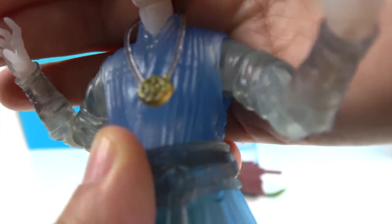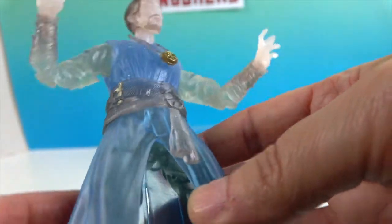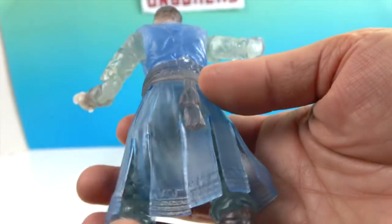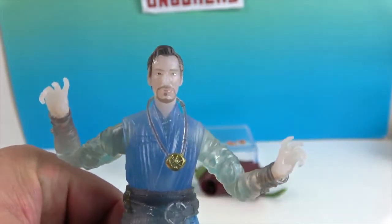I'm interested to see more in the movie. He still obviously has the Eye of Agamotto, which previously had the Time Stone in it, but after Endgame I don't think he still has the Time Stone - I'm not sure what's in there now. But he looks really cool. Let's show off his articulation.